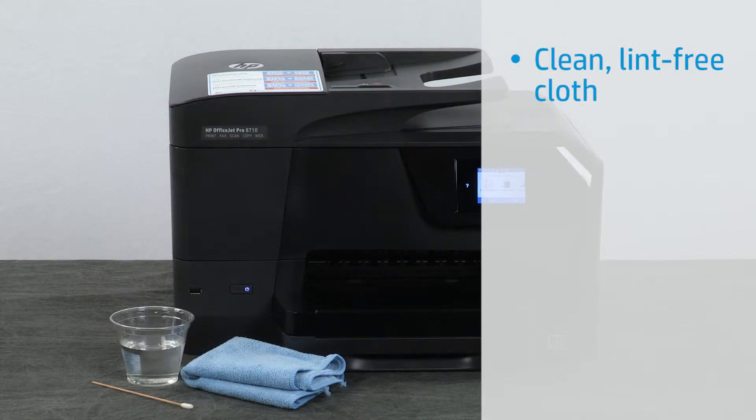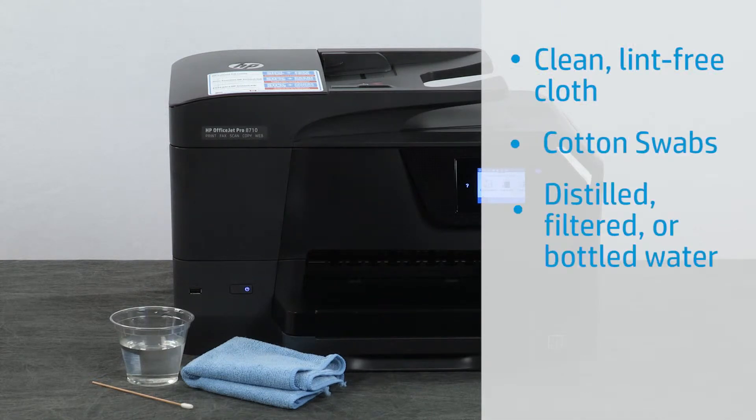Clean lint-free cloth, cotton swabs, distilled, filtered, or bottled water. Distilled or bottled water is preferable, but not required. Do not use alcohol or other chemical cleaners.